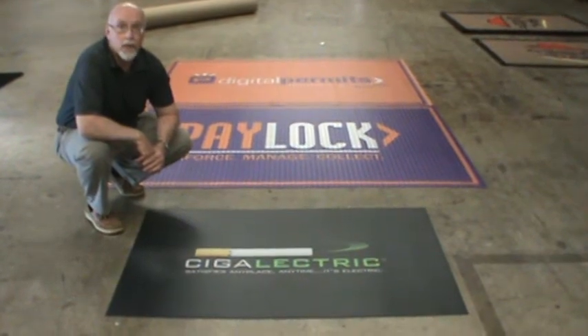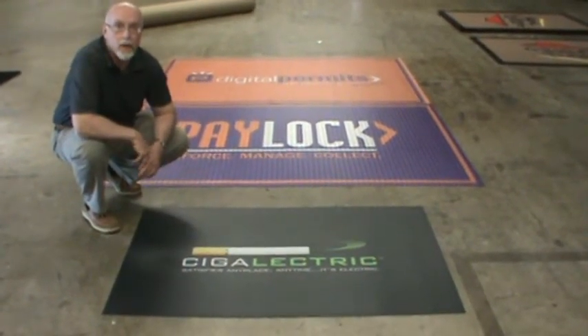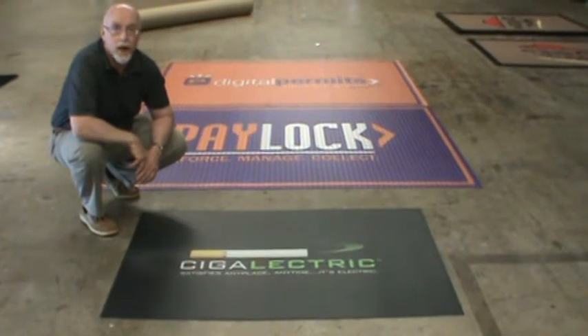Hi, my name is Ed Collins, President of Edkins Incorporated, and I'm here today to show you our Clear Choice product.